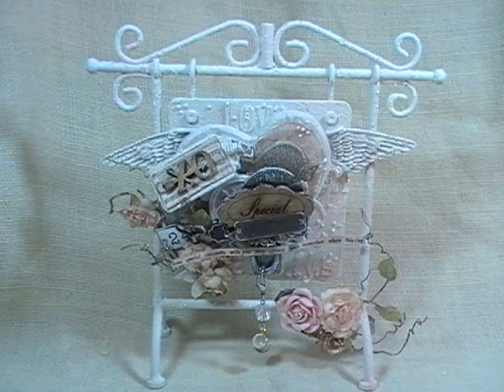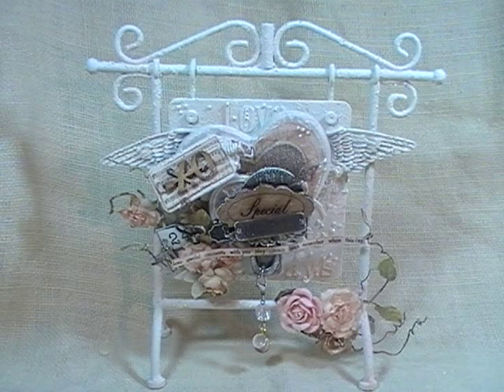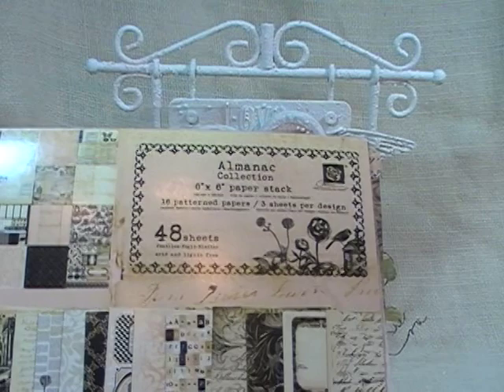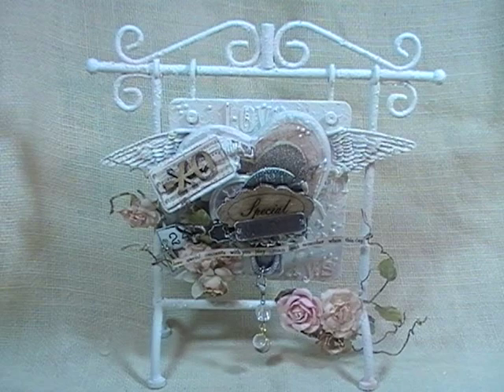I brought out an old Prima Almanac paper — I'm going to call it old because I haven't used it in forever. That's where the peach color comes in. I decided I wanted to work with that a little bit. I've just got kind of the 6x6 pad and maybe a few 12x12 sheets, but that's about it.